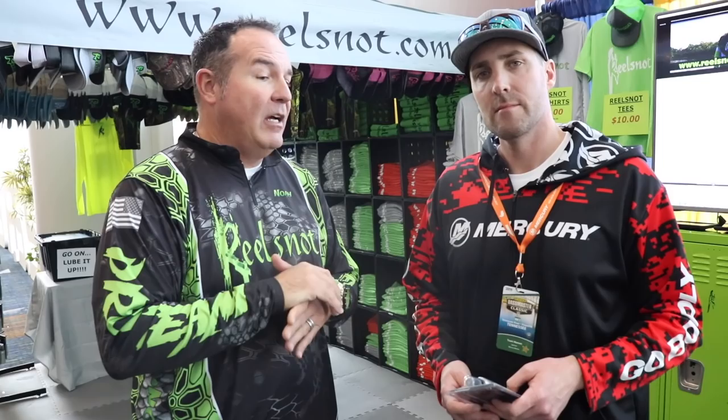And then we have our scented products, which we use directly on our plastics. We have Java, which is coffee infused. We have garlic, which is garlic infused. You spray this on plastics, spray them on frogs. When it hits the water, if they see that oil sheen, it gets a frog and they can eat it a little bit more. But it does work great for de-icing — put it on your guides and on your line and it definitely helps work through.